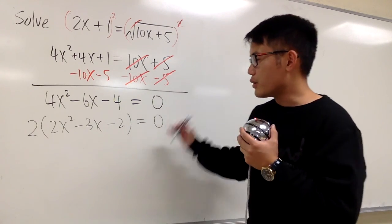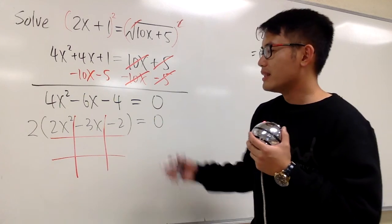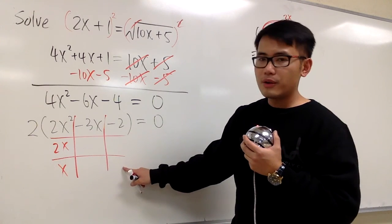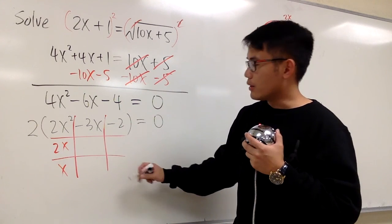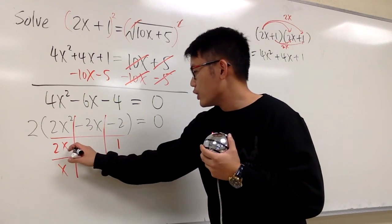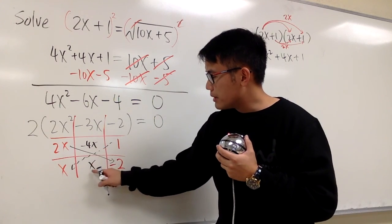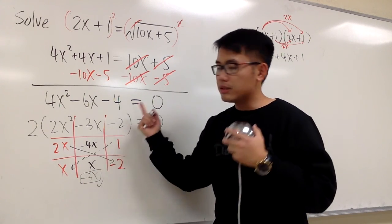I'll do the tic-tac-toe method to factor 2x squared minus 3x minus 2. We see 2x times x gives us 2x squared. Then we find that negative 2 and positive 1 work: 2x times negative 2 gives negative 4x, and 1 times x gives positive x. Negative 4x plus x is indeed negative 3x, so combining the middle terms matches. We're good.